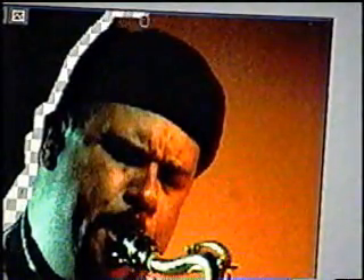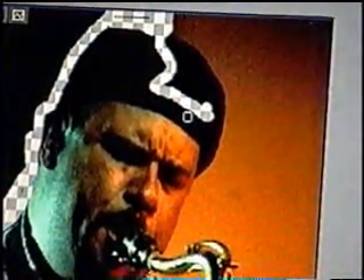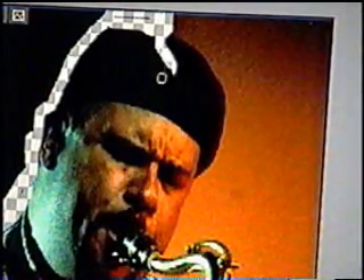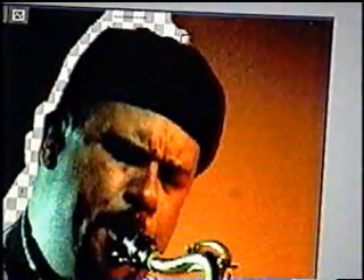You just continue cutting him out. And if you made a mistake like this, you can easily fix it by pressing X, and then it will redraw what you have erased. It also draws back the background, so you've got to be careful. Press X again to continue erasing.